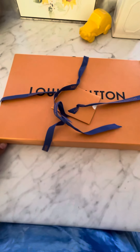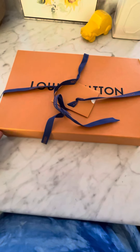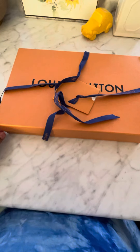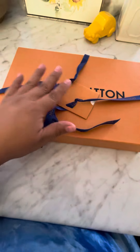Hello everyone, today I'm going to be showing you my Louis Vuitton planner that I purchased. It is the medium planner, which is called the MM personal planner. Other people know it by the size of it.